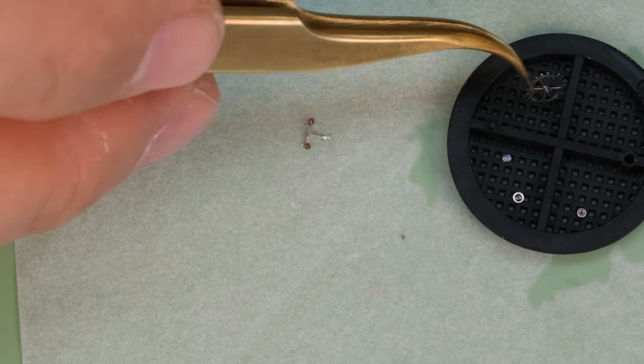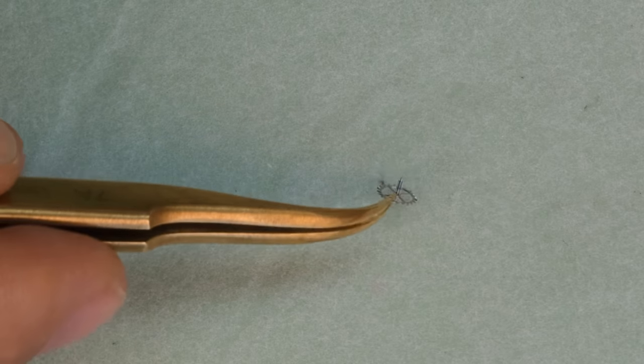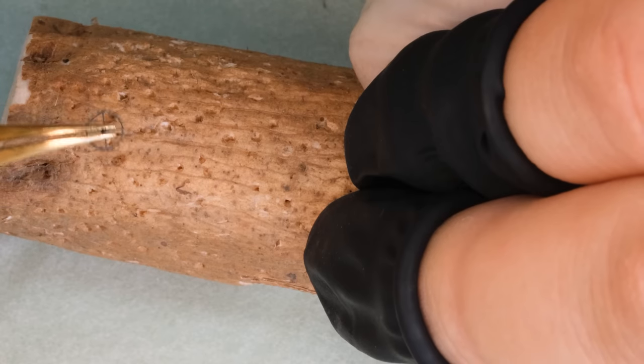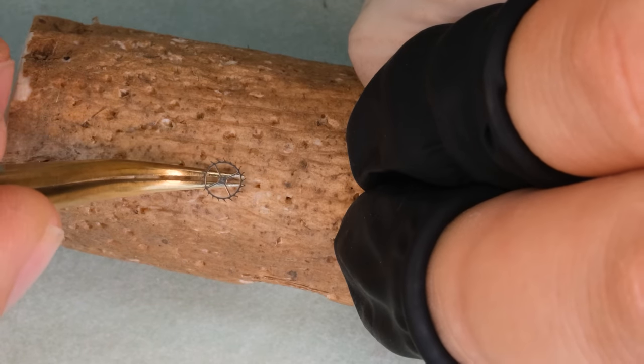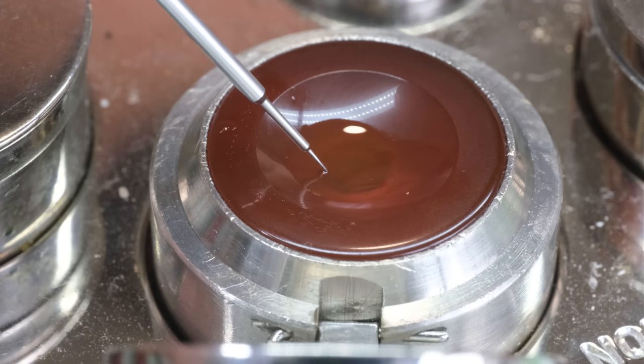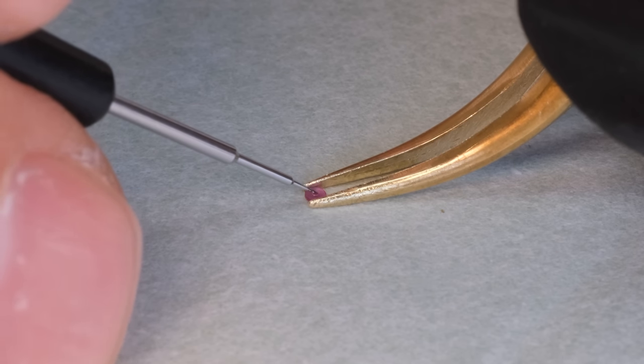The watch movement parts are back from the cleaning machine. We can treat some of them with a product called Fixodrop — it's an epilam solution that leaves a tiny film on the parts, allowing lubrication to stay better in place. I didn't immerse the pallet fork in the liquid, just dipped the jewels and pallets, but we're still going to clean the pivot.